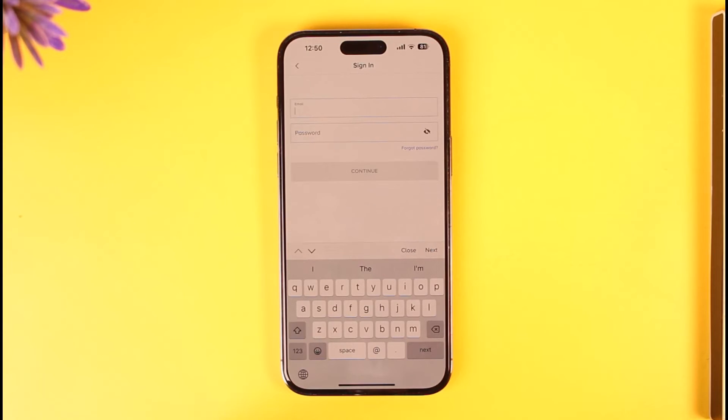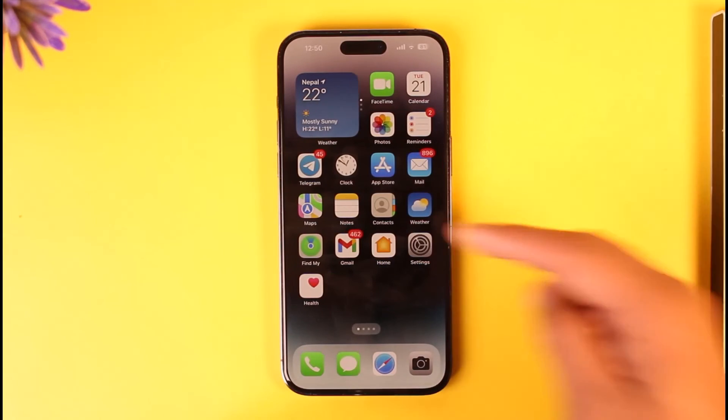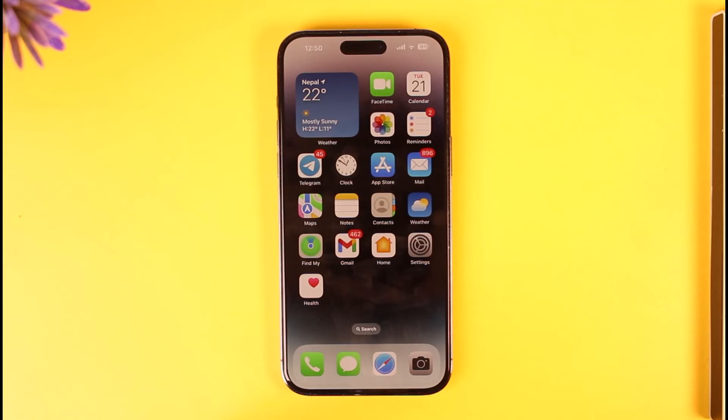Then just tap on the continue option in order to sign into your Paramount Plus account. This way you will be able to sign into Paramount Plus. Hope this video was very helpful — if you have any questions feel free to leave them down below.